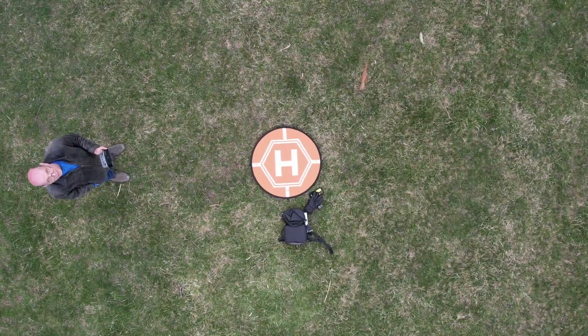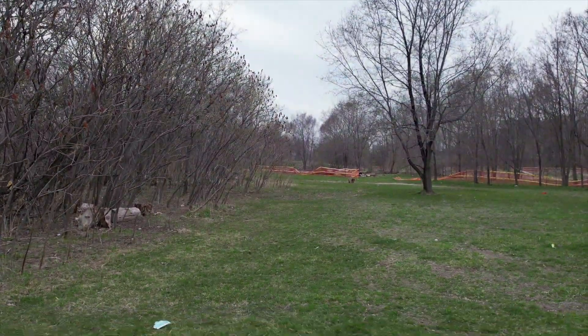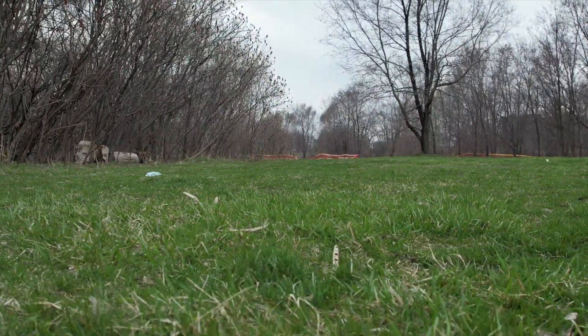My experience with the DJI FPV drone was that it wasn't terribly accurate on Return to Home — but this guy? Man, it was within inches every single time I brought this drone down.